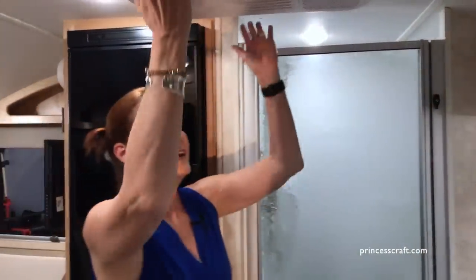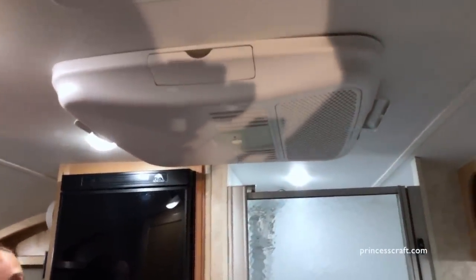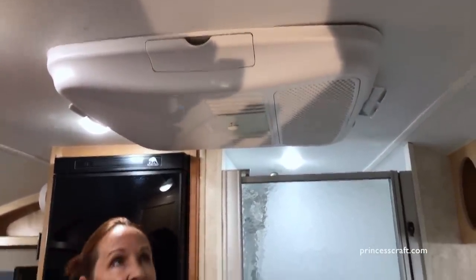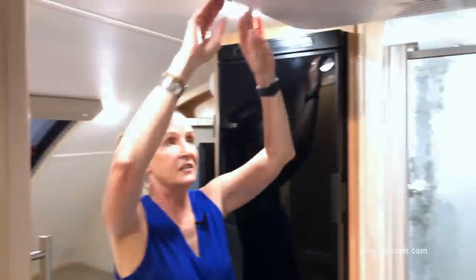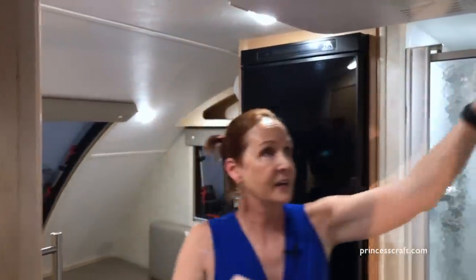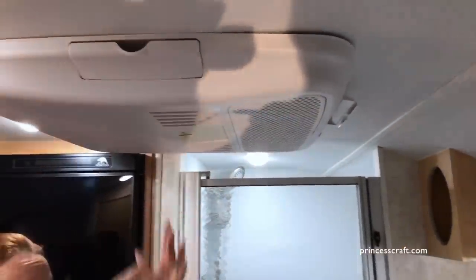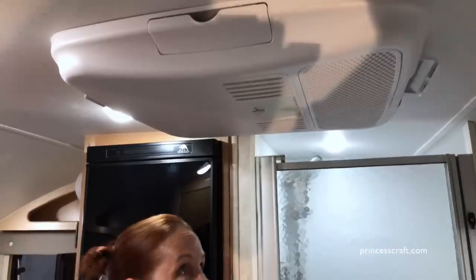AC is up at the top — this has a roof mount AC. This is going to cool this trailer like nobody's business even in the Texas heat. You've got vents that can blow out the back and blow out the front, and adjustable vents on the side so you can cool this down very, very quickly.